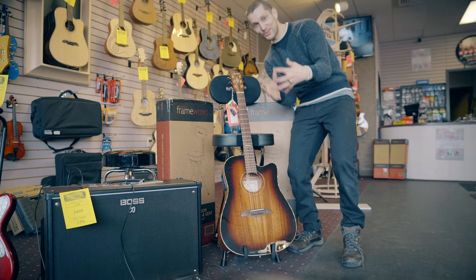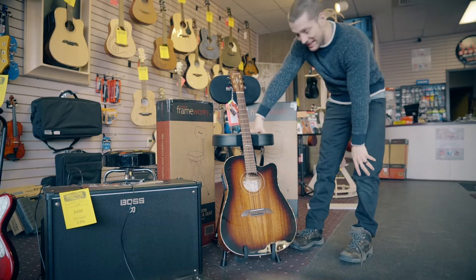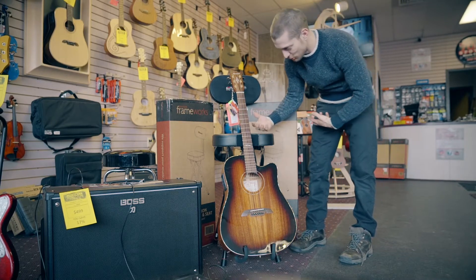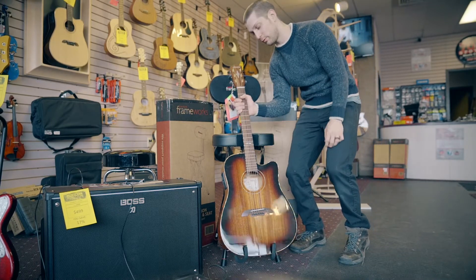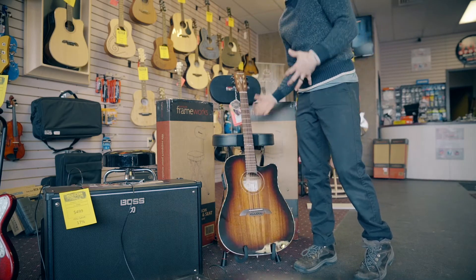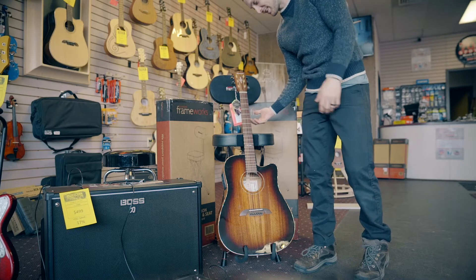This is one of the products I'm most excited about. Gator has this framework guitar stand slash stool — it's kind of designed for the performer. Your guitar just hangs out on it when you're on break, you're practicing, or if you've got a music room, it's perfect just to have set up.